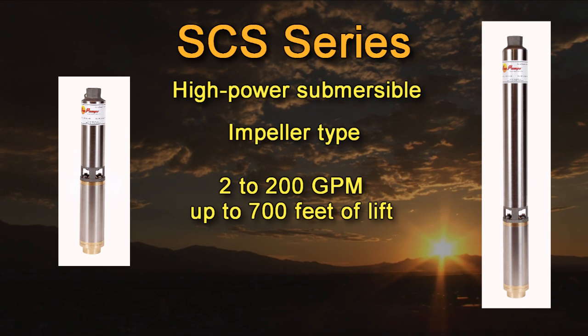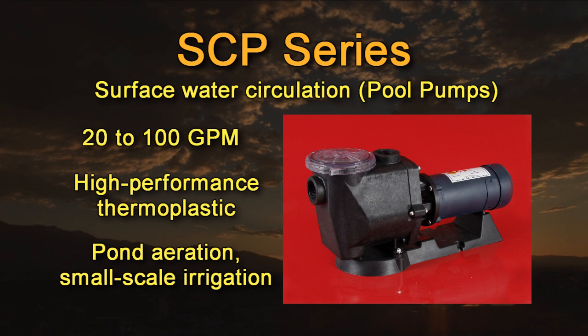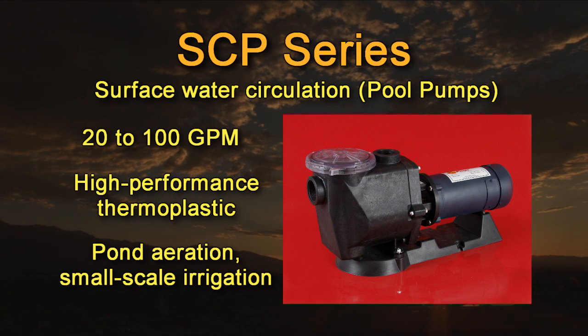Our SCP series pool pumps were designed specifically for stand alone water systems such as swimming pool circulation, pond aeration, circulating water for aquaculture, or irrigating small farms. Outputs range from 20 to 100 gallons per minute. These pumps are constructed from a high performance thermoplastic providing outstanding strength and durability. They are also extremely resistant to chlorine, algae, and mineral deposits. For added protection, a strainer basket is incorporated in the suction side of the pump.